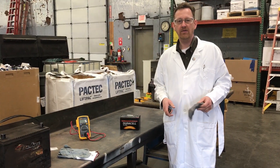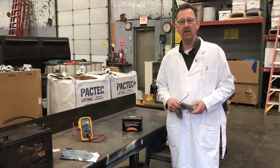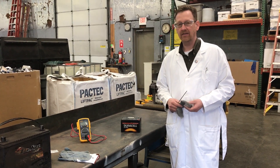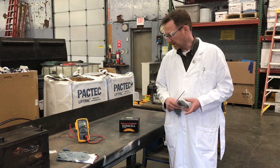A lot of people ask why they have to go through all the hassle of packaging batteries properly for DOT shipment. I just want to illustrate the fact that there's still a lot of energy left over in many batteries that are shipped for recycling.